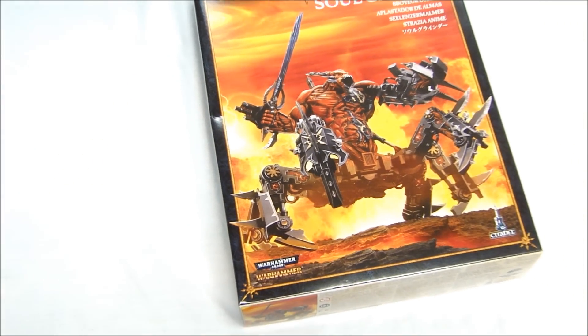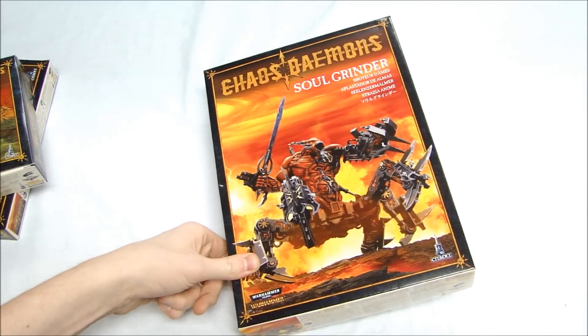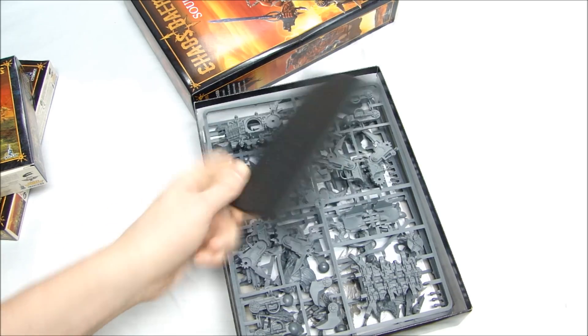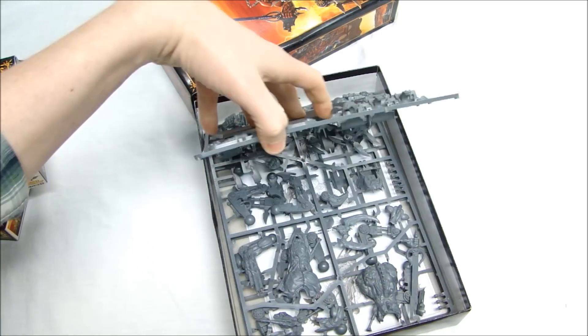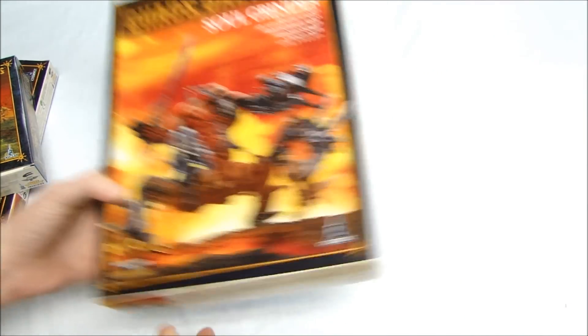That was the Nurglings kit. Next we have the Soul Grinder. As you know, this kit has been around for a while — so what's new about it? Well, this is actually two kits now because you can play it in Fantasy with a new update in White Dwarf. To celebrate that, the new model comes on a square base. Everything else in this kit is exactly the same as the original version — it just comes with a big square base, which I think is the same base that comes with the Ogre Thundertusk. Not bad to get new stuff.